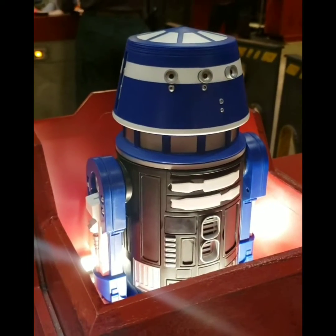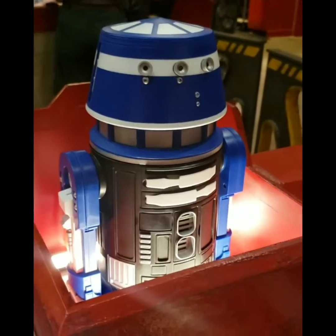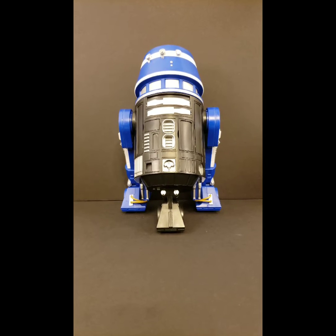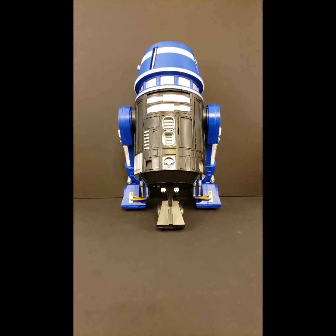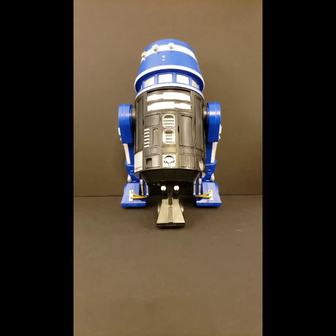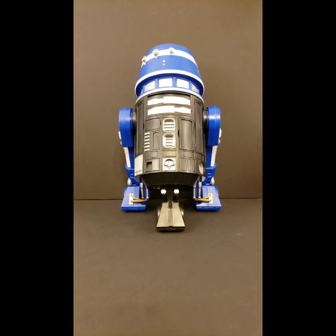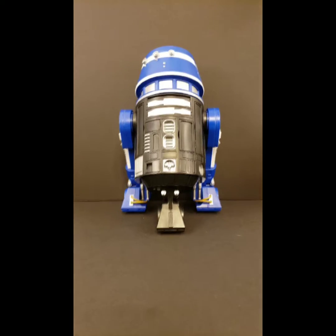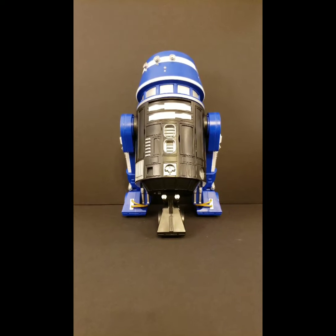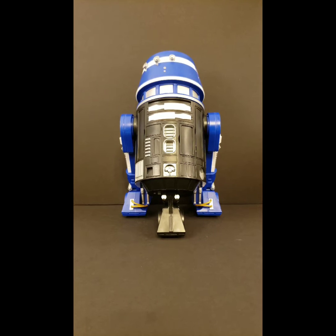There he is after his activation. I think he's really cool. I like the colors — I wanted to go with something a little bit different, so I went with blue, black, and white. It was a great experience. It's well worth the $100 for the droid, especially if you just want to sit it up on the shelf for nostalgic reasons.